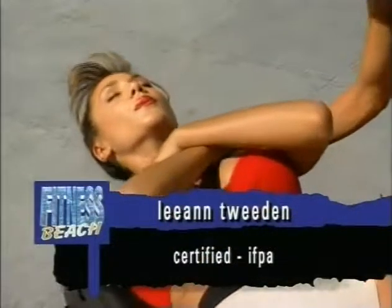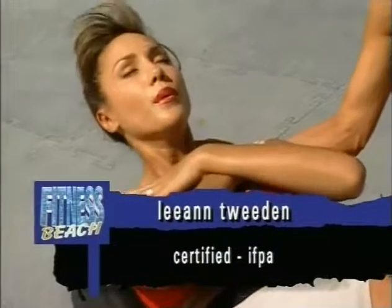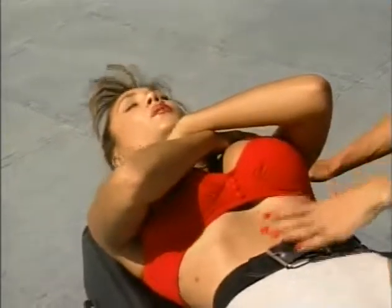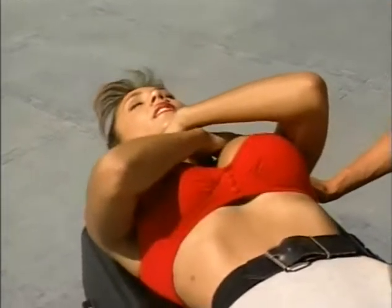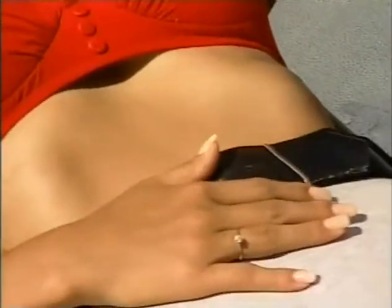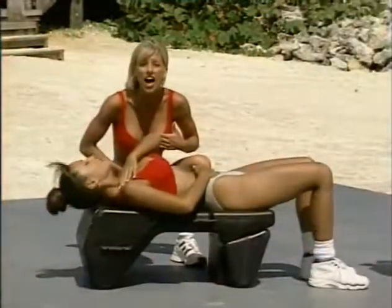Straight up to the sky — yours is straight up to the ceiling. She's raising her shoulders off of the ab blaster, isolating the area of her abs that we want to work. You really feel the contraction right here. You might want to place your hands on your abs to feel it contract when you come up.